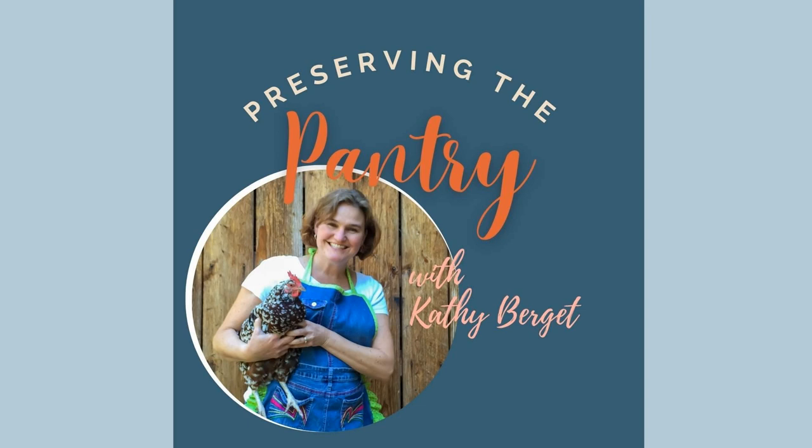That is it for today. But since I've made room now in my pantry, next week I'm going to be sharing with you how I make orange marmalade. So check back in next week for that recipe. I'll see you then. Bye. Thanks for listening and be sure to tune in again next week for more episodes of Preserving the Pantry.